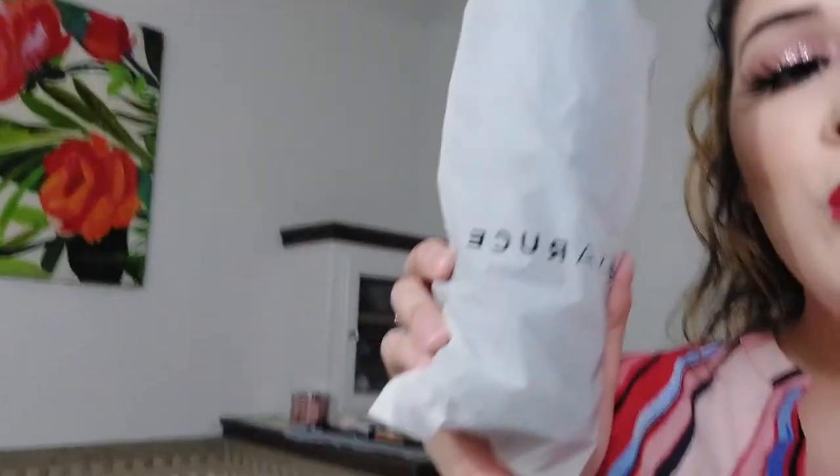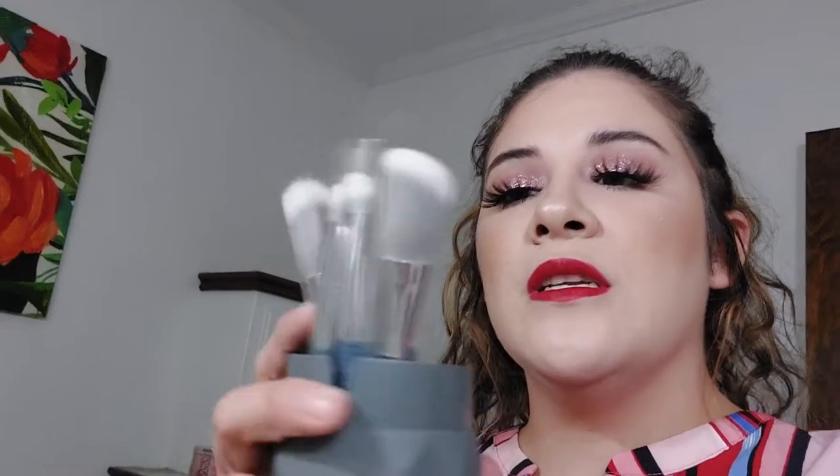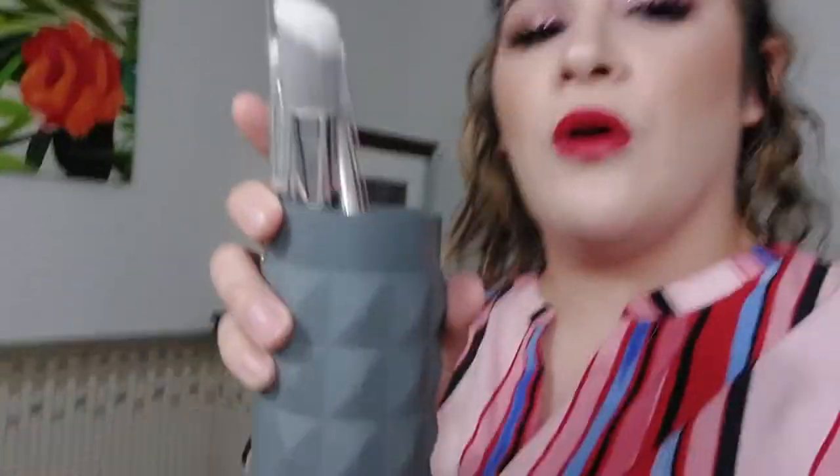The second giveaway set I recently got from my BoxyCharm, and it's by the LaRousse brand. A-plus for the packaging on this one — it looks like a lipstick component and has a matte feeling to it. This one came with 5 brushes, but I'm going to stuff some extra brushes from my drawer into it to make the two giveaways a little more equal. In general, I just want to give back to you guys.